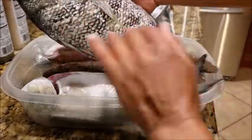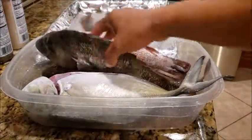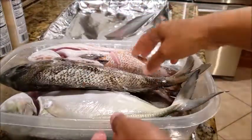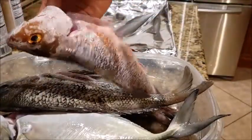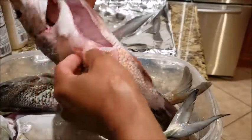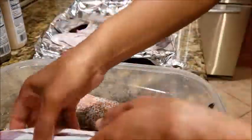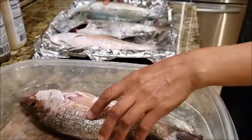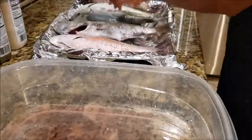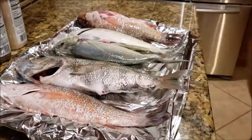I scale it out, get the guts out, and it's ready to cook. Most of the time I don't like to fillet them because it wastes a lot of fish, so I like to cook them whole — I know where the meat and bones are. I'm just gonna put them in the oven at 400 degrees. I hope it fits. The rest of the fish I'm just gonna put in the freezer.